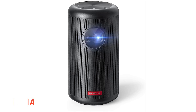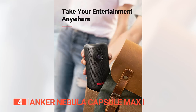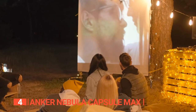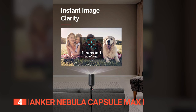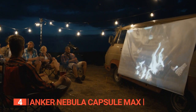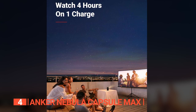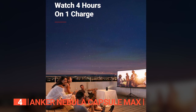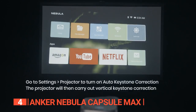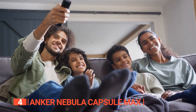Up next in fourth place is the Anker Nebula Capsule Max. Are you ready to elevate your entertainment experience? This pint-sized Wi-Fi projector is perfect for enjoying your favorite shows and movies wherever you go. With its compact size, you can easily bring the theater experience to any room. Immerse yourself in a movie marathon with its impressive 100-inch picture and 4 hours of video playtime. It features an integrated 8-watt speaker and Bluetooth connectivity, allowing you to enjoy crystal-clear sound in any room.